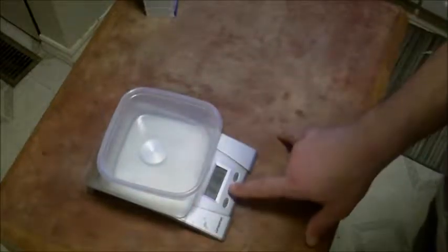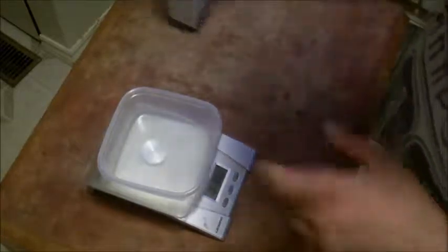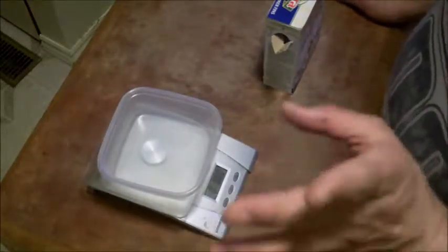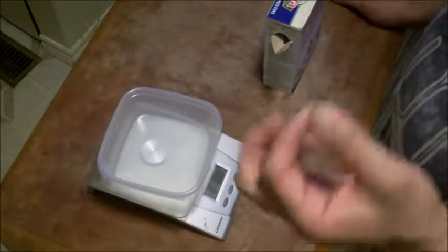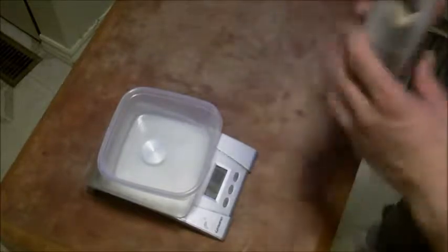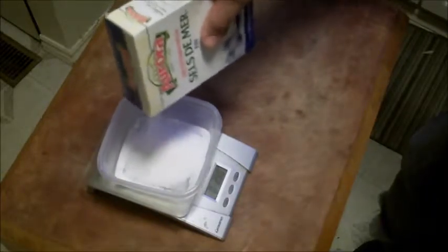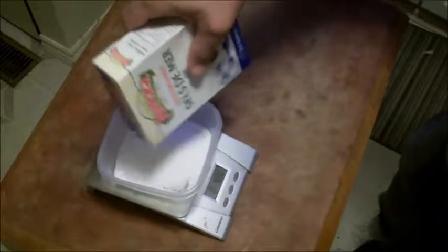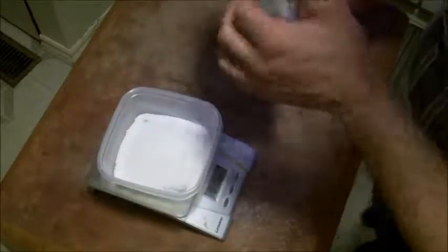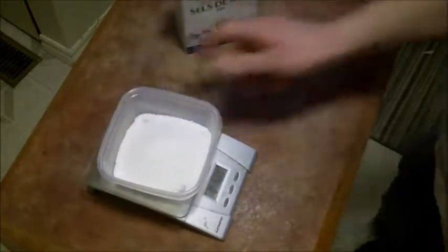The scale is set to pounds because when I learned how to make sausage everything was done in pounds. I'm going to do three and a half ounces of salt per 10 pounds, and I've got three batches of 15 pounds, so that works out to five and a quarter ounces of salt total.